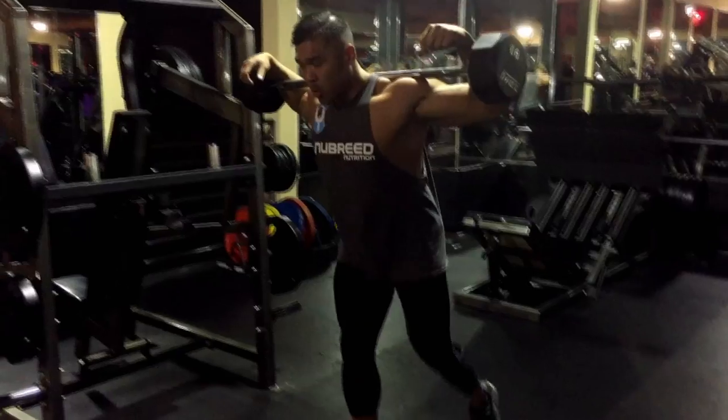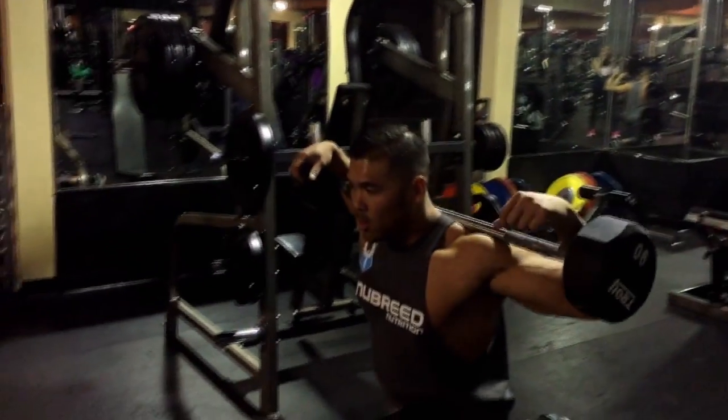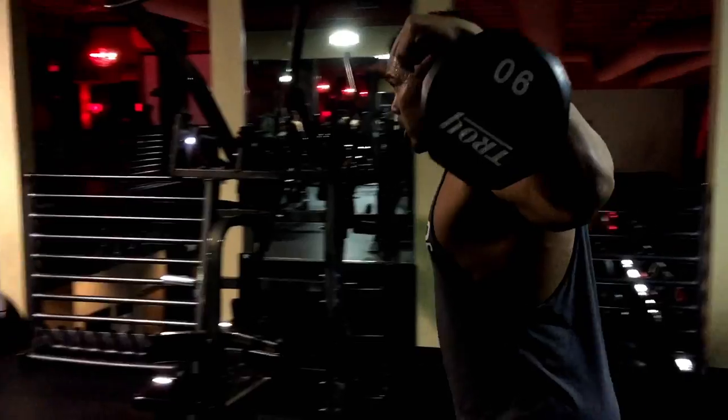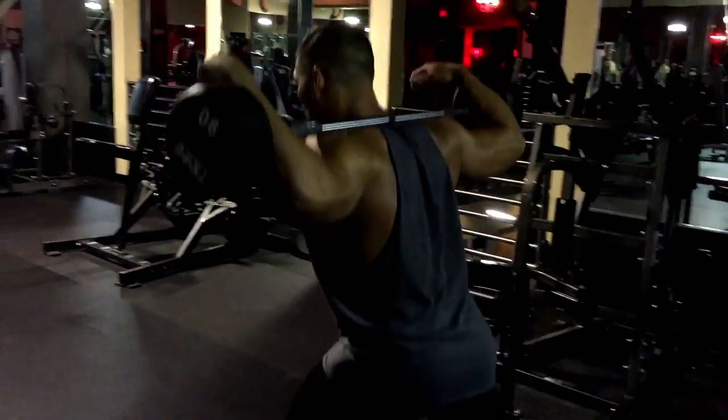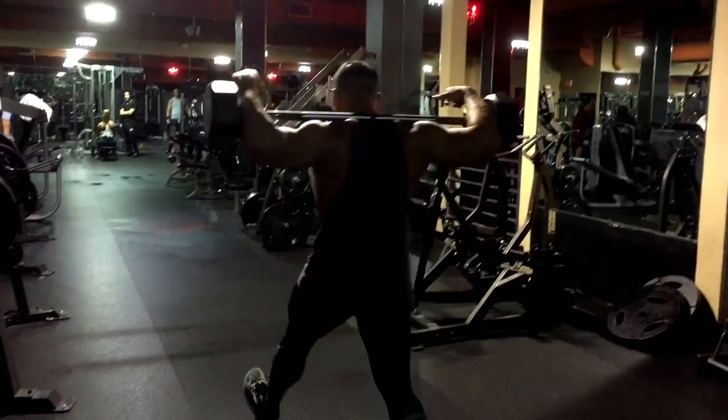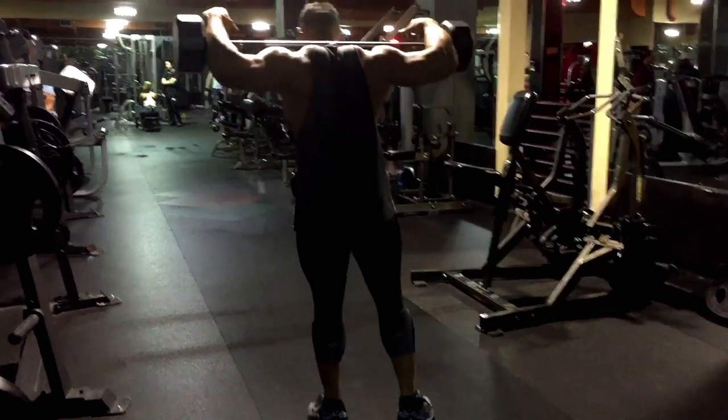When I did these at the end of my workout they were for lighter weight and higher reps — this is the first time I've done them after my show. I went up to 90s, but higher reps: 20 steps each side for two sets. Give it a try and let me know what you think in the comments below.